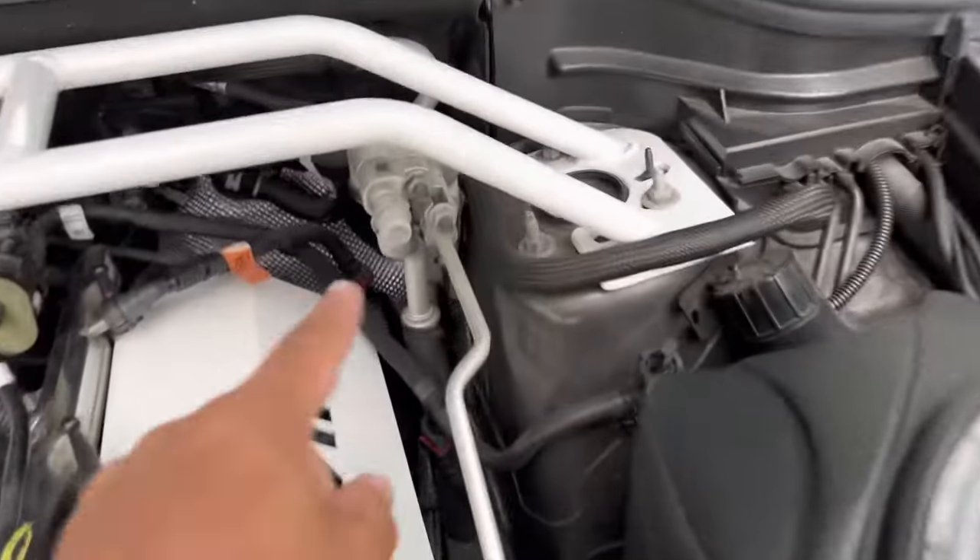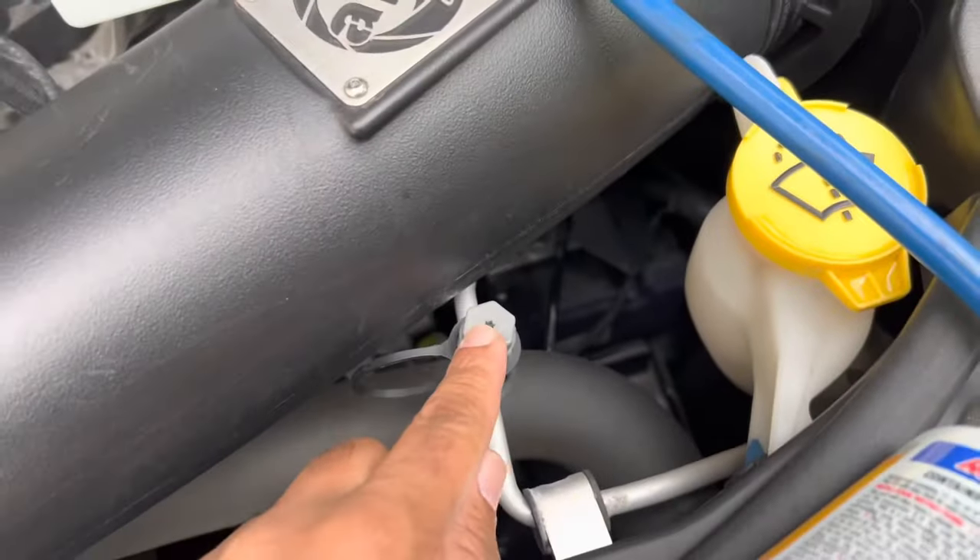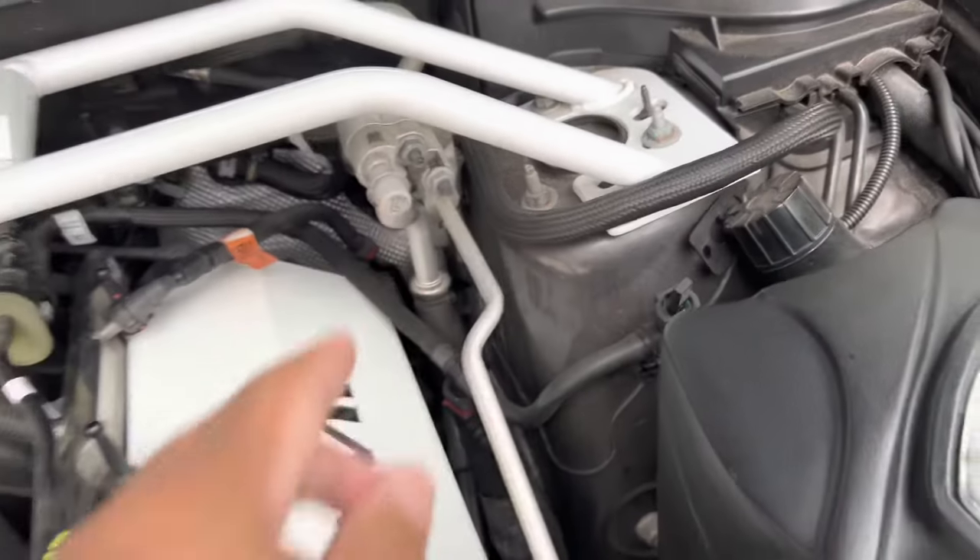Again, where you see the L, that is the port where you charge it. This is the high end — you always want to charge it in the low end.